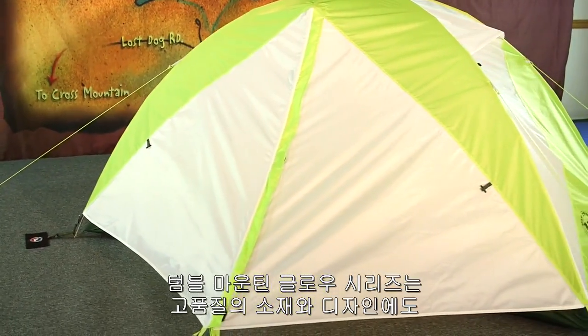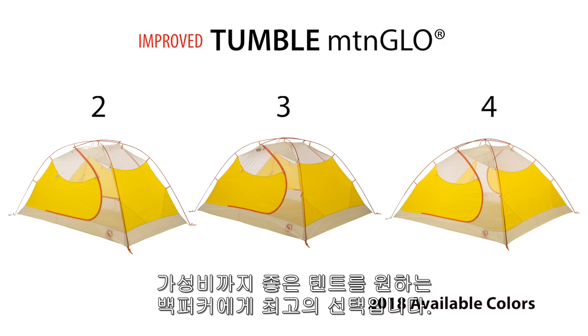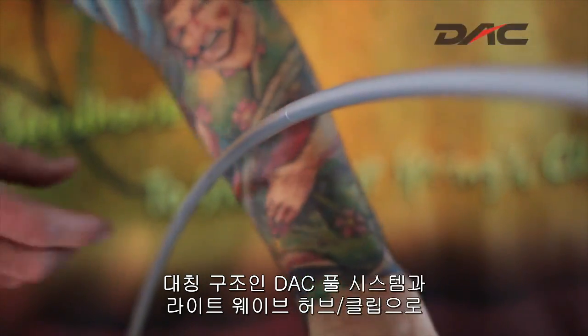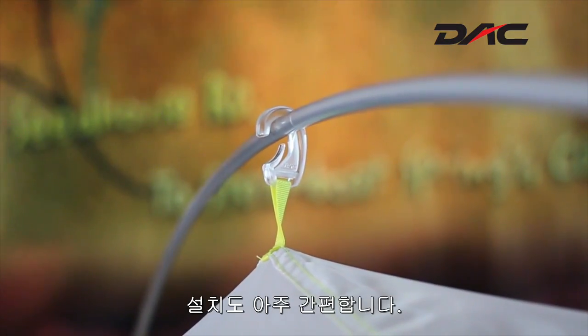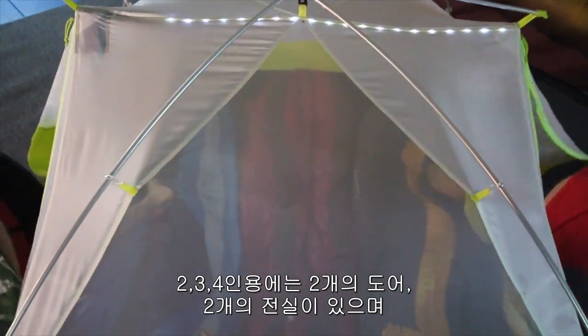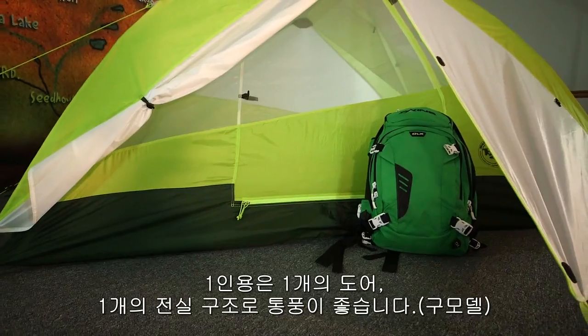The Tumble Mountain Glow Tents are an excellent value for backpackers wanting high-quality materials and design, but more concerned with price and less about every single ounce. These tents feature a symmetrical DAC pull system with lightweight hubs and clips that make them simple to set up. The double door and double vestibule design on the three-person, and the single door and vestibule model on the one- and two-person models, make entering and exiting a breeze.